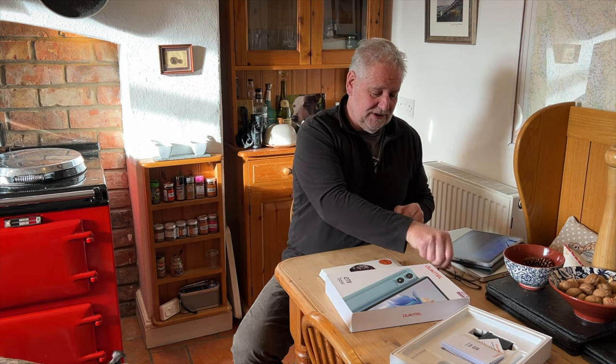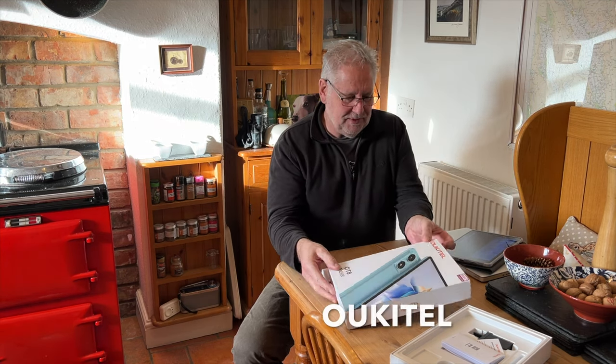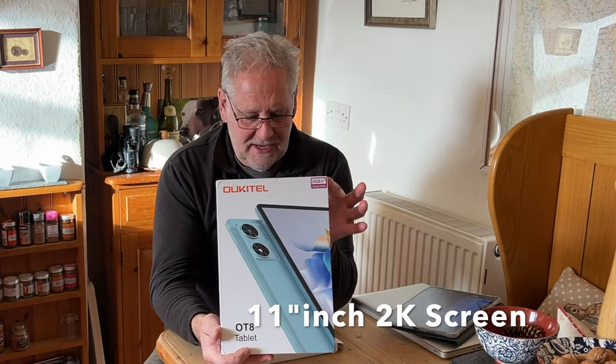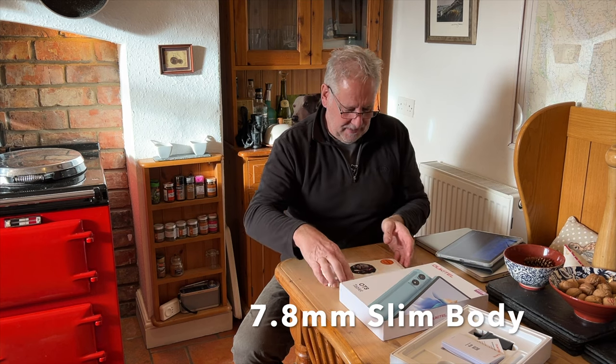Hi everybody, hope you're well and happy new year. This is the first video filmed in the new year and it's something a little different. I get offered lots of things to review and turn most of them down, but now and again there's something I really want. This video is about two products from Okitel, and we've got a couple of things to give away as well. There's a tablet — we're going to give one away new in a box, and I'm keeping one myself.